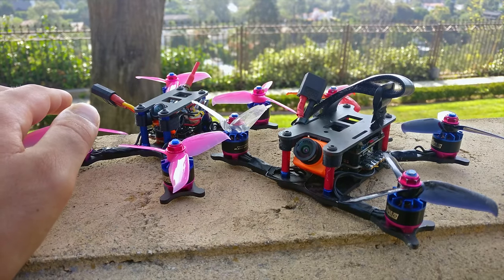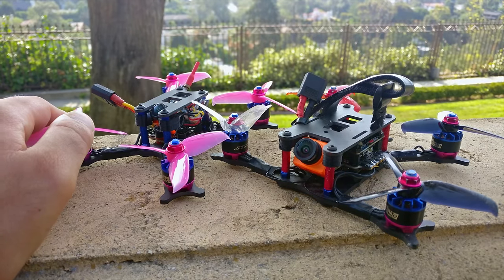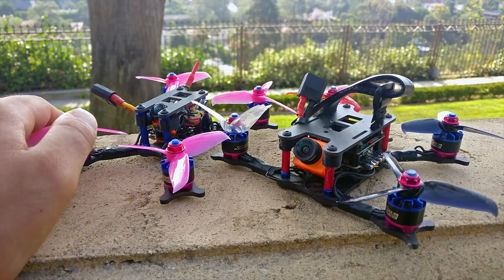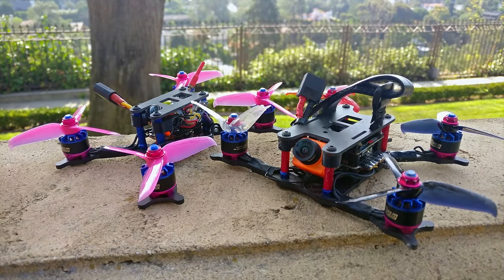There is one issue where you're not supposed to plug in the USB with the quad powered on because something will burn out. So just make sure you unplug the power of your quad before plugging in the USB. Also, if you have a flight controller that powers all your peripherals from the USB port, the camera will start recording when you plug it into the USB port to change any settings.